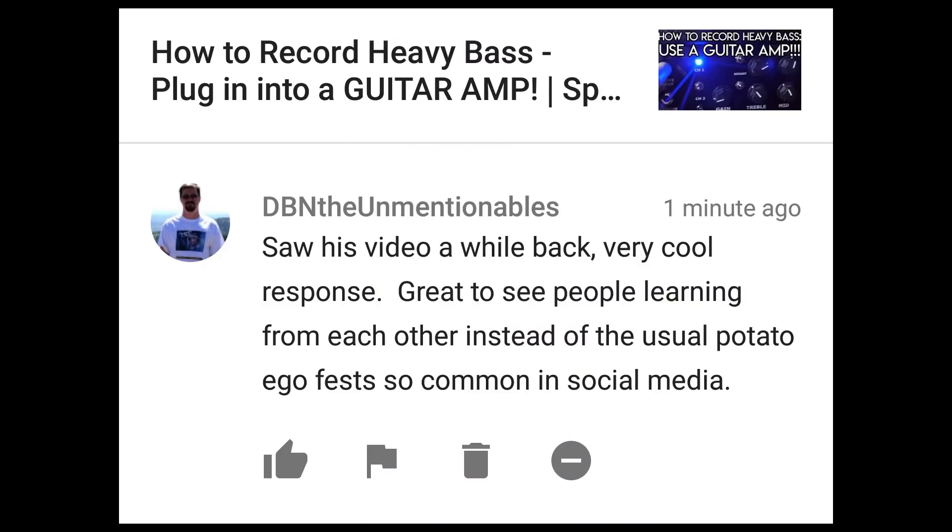Saw this video a while back — very cool response. Great to see people learning from each other instead of the usual potato ego fest so common in social media. Yeah, I never quite understood that either. If somebody comes at me with a really well-reasoned argument that can help me make a better record, of course I'm going to take the advice. I've got to thank Circlatone for opening my eyes there — that was a great video. I'll take all suggestions. If somebody has cool ideas that can improve my recording, of course I'm going to listen. Alright everybody, that's it for this week. Thank you so much for watching. Make sure to check out Pro Mix Academy and grab some lessons, or join Produce Like a Pro where I'll grade your mixes and you'll get feedback from real professionals. See you guys next time, take it easy.